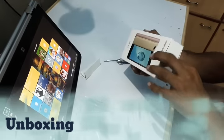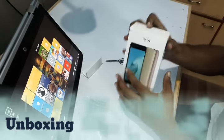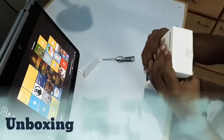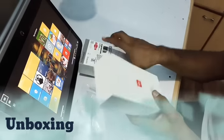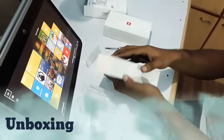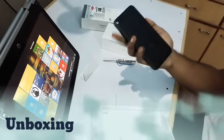Let's go straight to the unpacking. So here is the MI box — quite cool — and here is our device, the new MI A1.